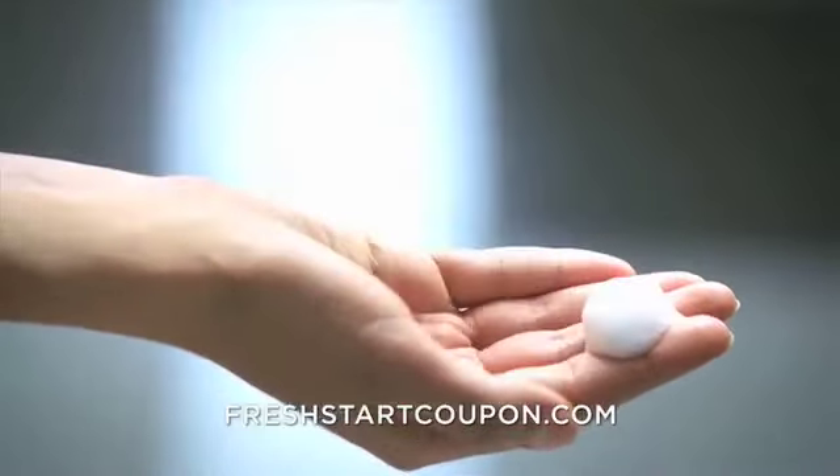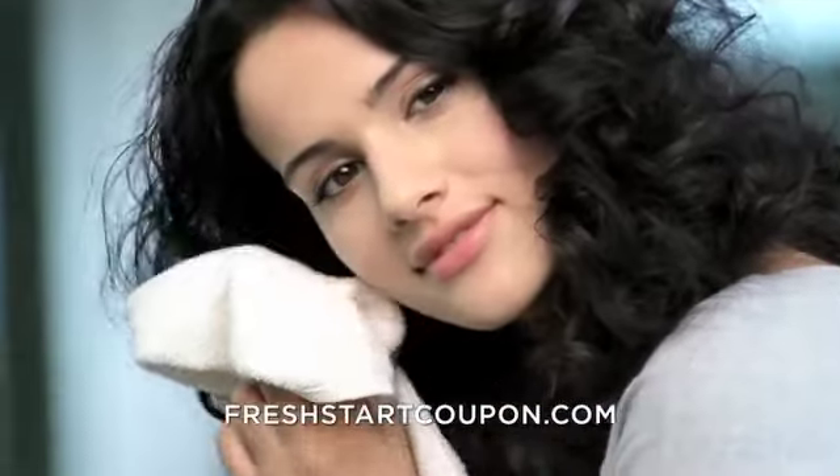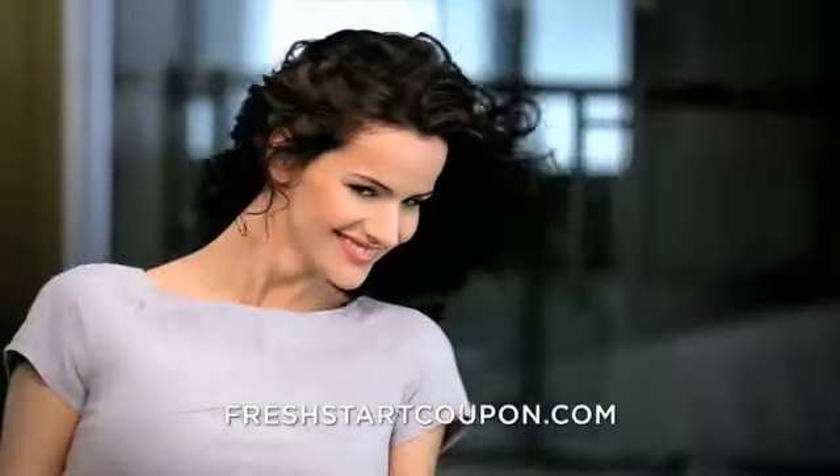Fresh Start Foam Shampoo for dry, curly hair uses witch hazel and aloe vera to moisturize hair while gently removing excess oil and dirt. It instantly transforms lifeless, dry and dull hair into fresh hair that is clean, shiny, and smooth.